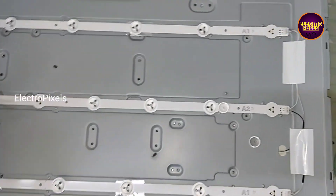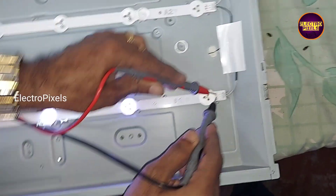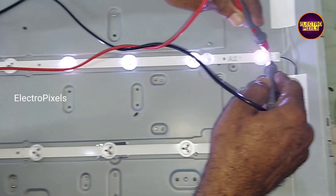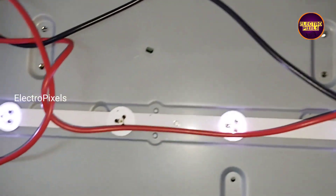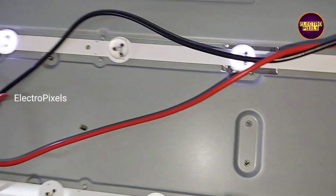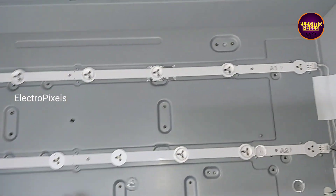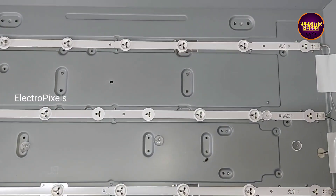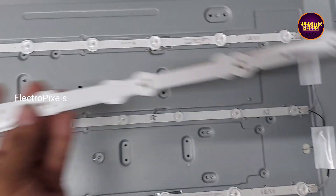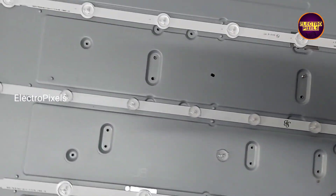Now we open the panel frame. Here you can see there are total three LED strips. Each individual LED is of three volts. These three LED strips are not working. Here you can see one of the LEDs among these three LED strips is not working properly, so we need to replace the entire LED strip with a new one. Always try to replace the entire LED strip with a new one for backlight related faults.